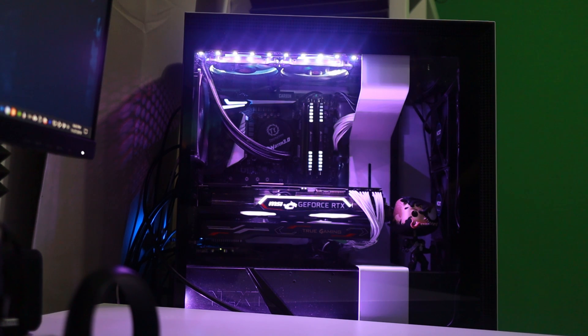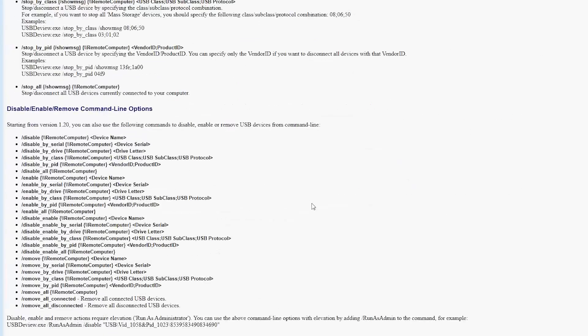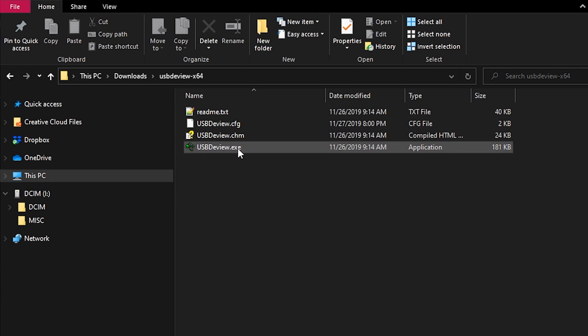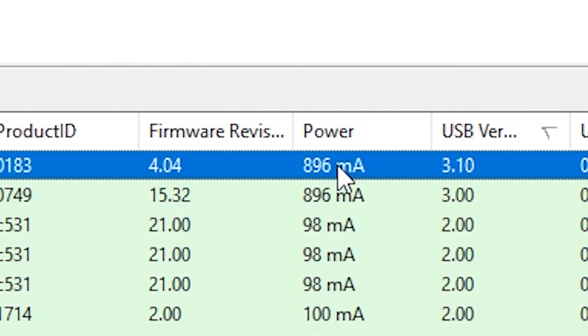One last thing — do keep in mind that you need to use the right USB ports, as some USB ports give less power than others. To check that, you'll have to check your motherboard's specifications. An easy way to check whether you're getting enough power to charge is by using free software called USB Devices View. Just download it, start it, plug in your Oculus Quest, and if you scroll a bit to the right you can see how much power it's using. My Oculus Quest charges at 896 mAh, and with this you can try out different USB ports to see if it makes a difference.